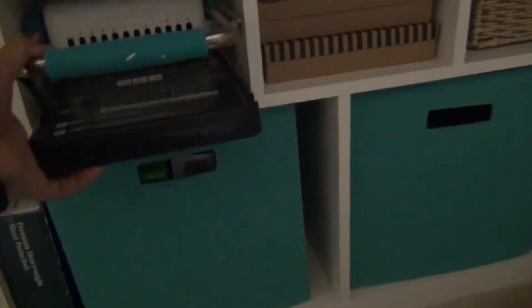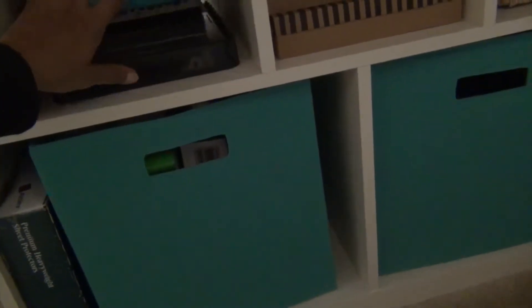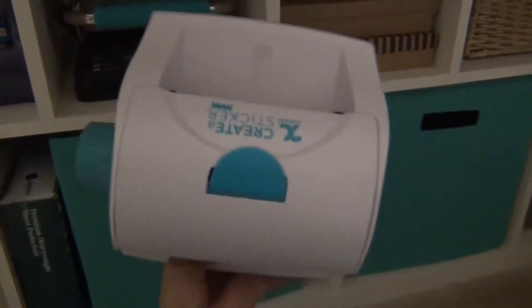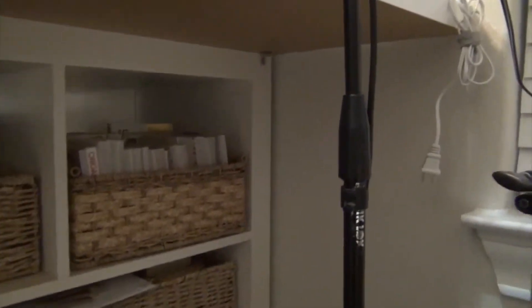My binder — oh my goodness — this is my Cinch, which is actually really fun to use. There are also a couple of different size Xyron machines. I never got the big one I wanted but I've gone this long without it. Over there are a bunch of different size paper pads, mostly six by six.